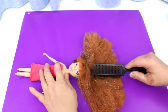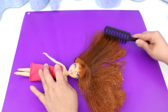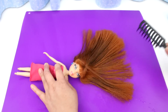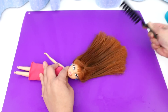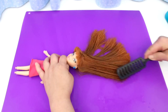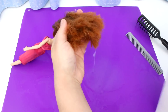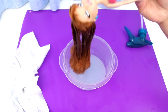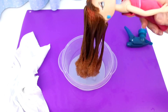Now brush out the tangles. Spray more softener if you need it. An easier way would be to pour the water and softener in a bowl and dunk the doll's head into it. I don't know why I didn't think of this in the first place.